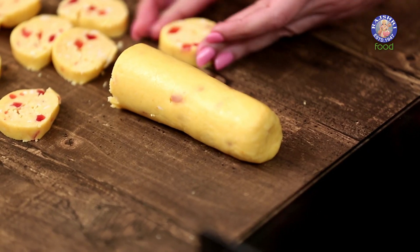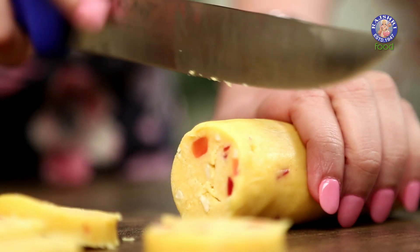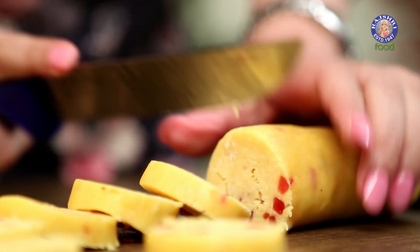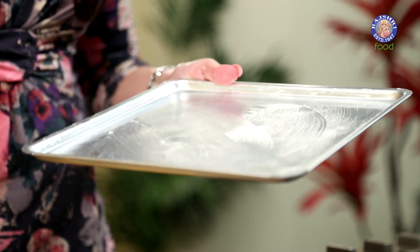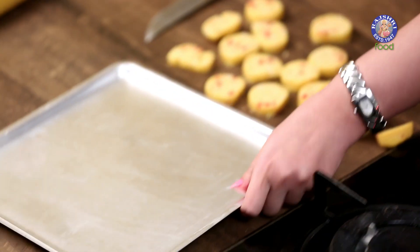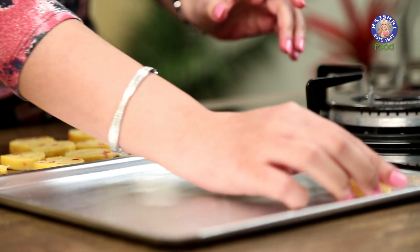If your cookie cracks from the middle, you can just bring it together. Now lightly butter your cookie sheet — once you've put the butter, take a tissue paper and just wipe it. Arrange your cookies keeping a little distance between them.